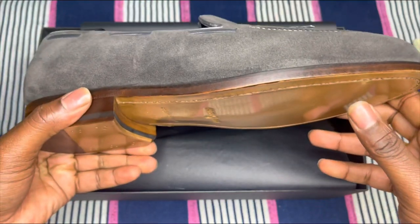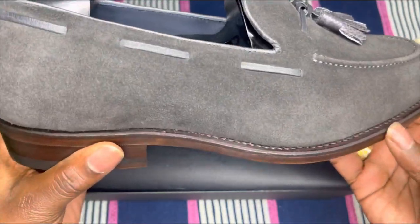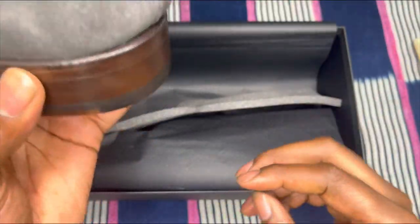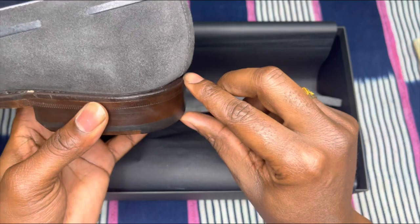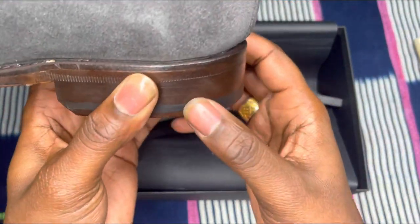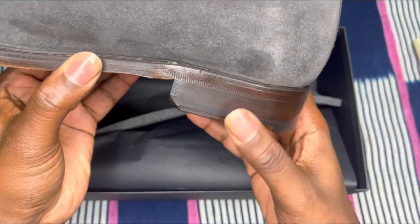Again, as we always talk about, it's about maintenance of the shoe. And man, they did an incredible job. Even here, looking at the heel and the heel stack — this is precision detail right here. This is awesome.